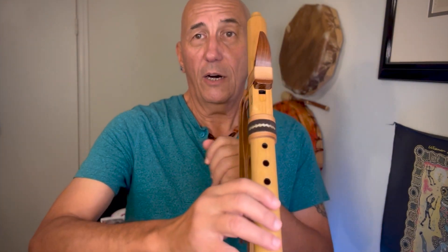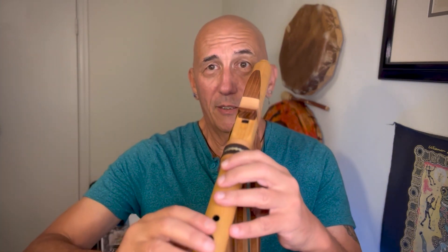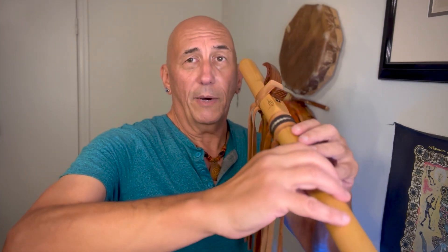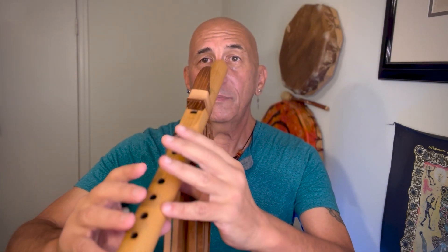I'd like for you to notice that I have a nice natural extension from the shoulder all the way down to the fingertips at the flute. It's almost as though somebody is handing you a grapefruit and you reach out to take it, then just kind of rotate and put your hand on the flute and you're good to go. Notice that my wrists are pretty much in line, my fingers just have a calm natural curve to them, and it's really the pads of my fingers that are covering the flute — not up on my fingertips, just the pads.